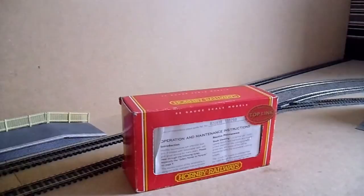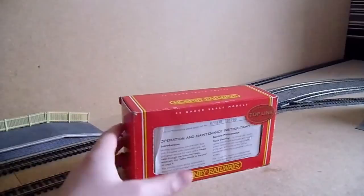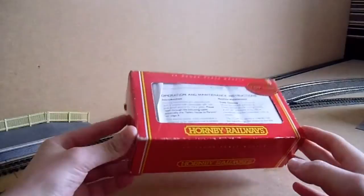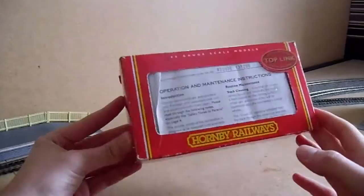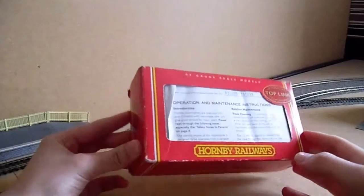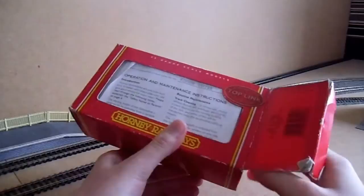Hello viewers and welcome to the GWR941 channel. Today we are taking a look at a Hornby locomotive — a Pug. It just so happens this is the first unboxing locomotive video of 2013, so we're going to kick things off with the Pug. It says 'Top Link' on the box because it definitely is a top link locomotive. It's a very good model — I've had it out a few times test running. It was bought for me for Christmas, and yeah, it's a brilliant engine — very small but perfect for shunting things about.